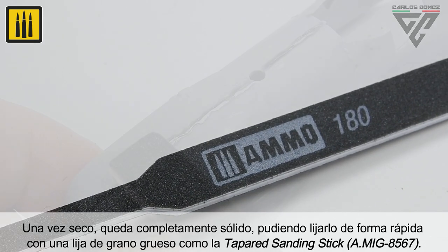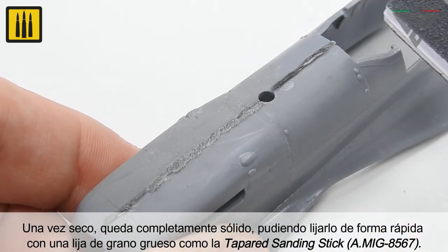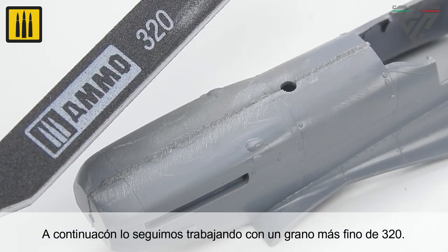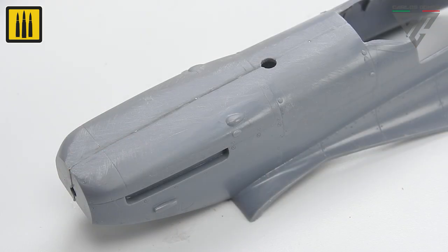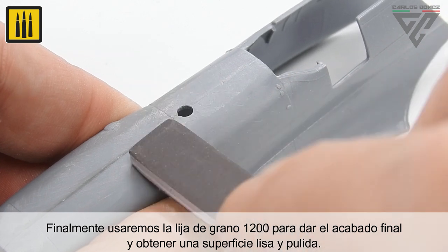Once dry, the bond is completely solid and can be sanded quickly with a coarse-grit sandpaper, such as the tapered sanding stick, followed by refining with a finer 320 grit. The 1200 grit sandpaper provides the finish — a smooth and polished surface.